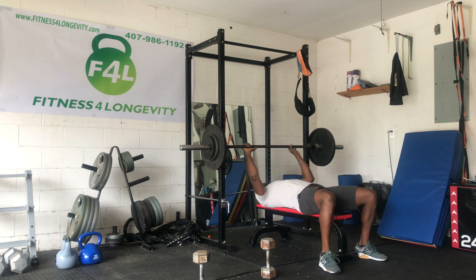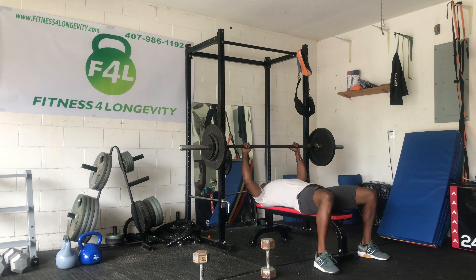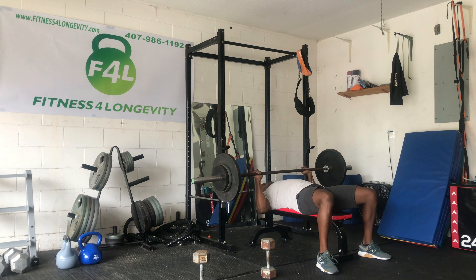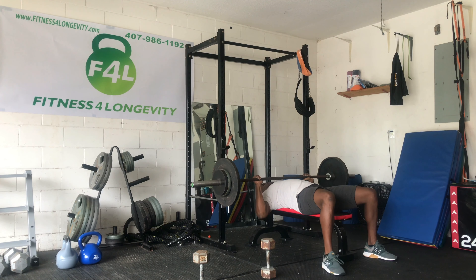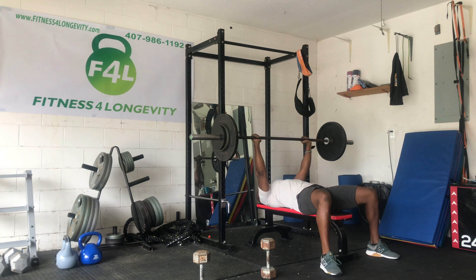Today we're doing a little bodybuilding, but we're doing it in a circuit fashion. So we're moving fast, we're mixing it up, we're really implementing as much muscles as possible up top. We won't really be putting too much emphasis on the back — probably more chest, triceps, and shoulders. Starting off with your regular bench press.